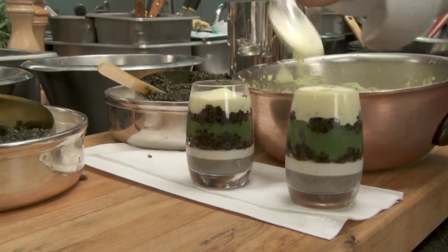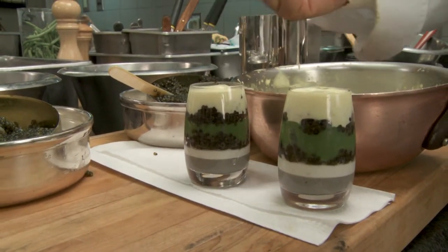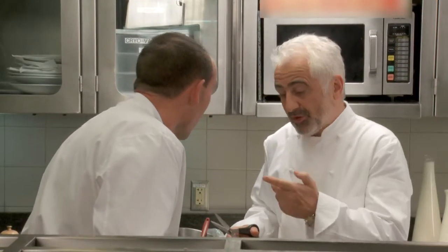That looks amazing — that warm, velvety sabayon. Such a celebration dish. I'm sure you're going to be serving something very special with this. What wine are you going to serve? Champagne, of course.